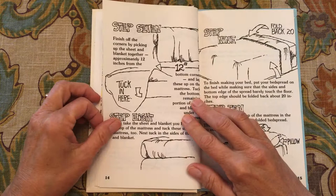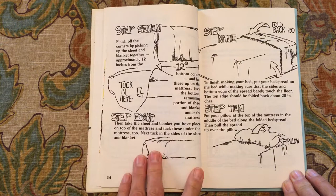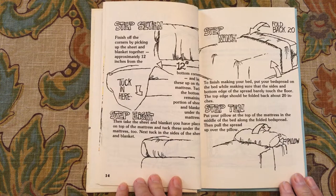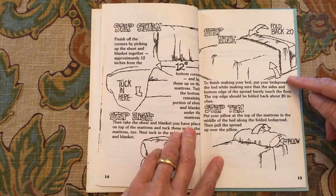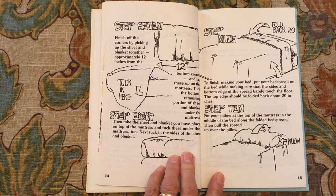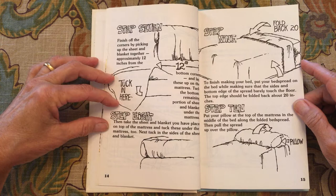Step seven: finish off the corners by picking up the sheet and blanket together approximately 12 inches from the bottom corner and lay these up on the mattress. Tuck the bottom remaining portion of the sheet and blanket under the mattress, then take the sheet and blanket you have placed on top of the mattress and tuck these under the mattress too. Next, tuck in the sides of the sheet and blanket. Step nine: to finish making your bed, put your bedspread on the bed, making sure that the sides and bottom of the edge of the bed barely touch the floor. Step ten: put your pillow at the top of the mattress in the middle of the bed along the folded bedspread, then pull the spread up over the pillow.